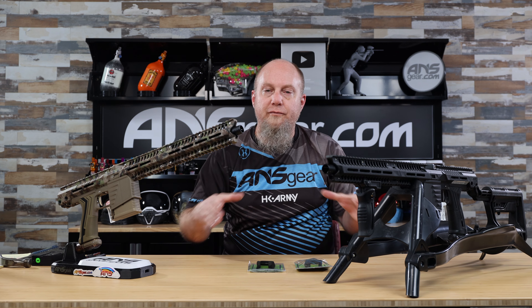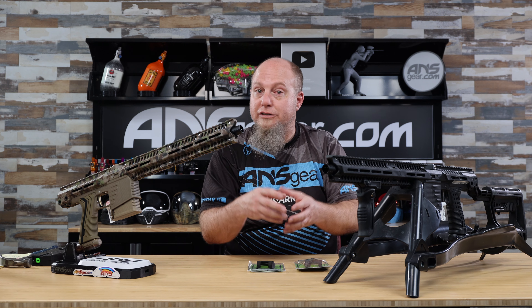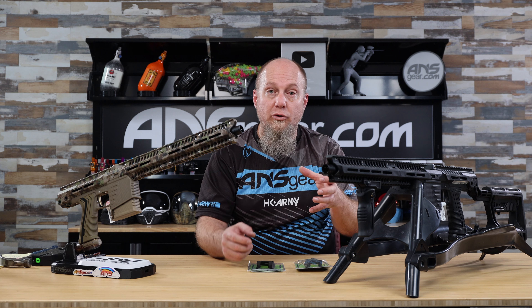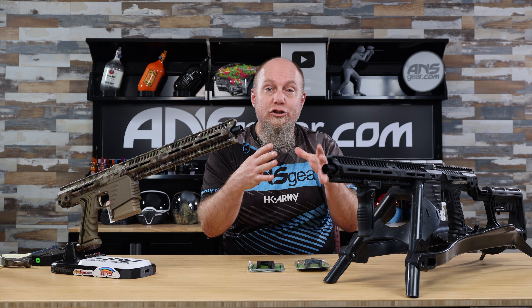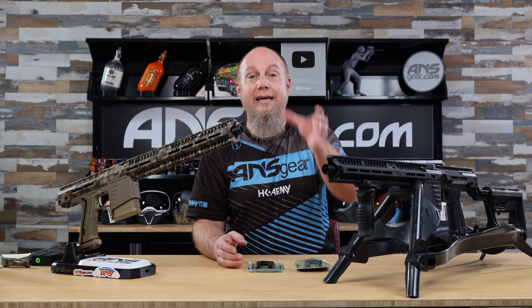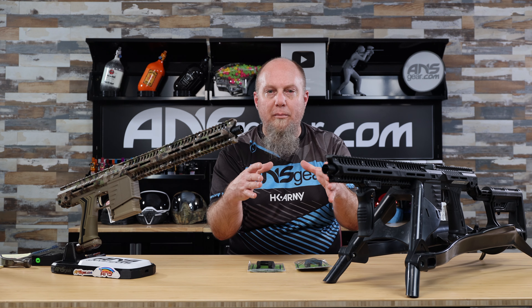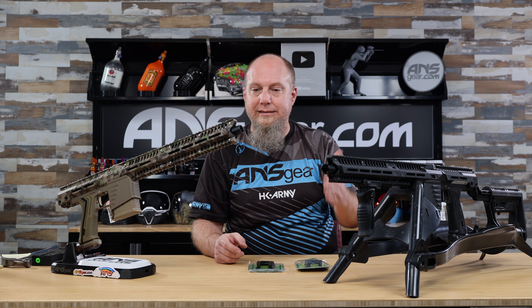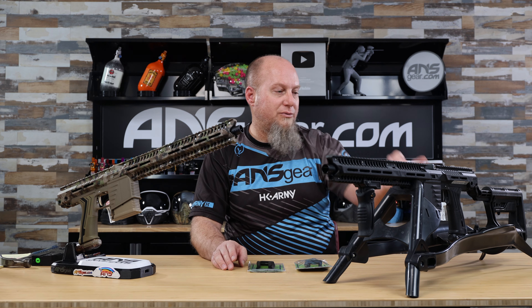We've seen this upgrade on the TIPX already. It's an adapter that goes onto the bottom that helps funnel the magazine into the slot where it goes into the well. So if you're reloading and you're trying to do it quickly, you want to give yourself a larger area that can help get the magazine in quicker — this is a great upgrade for you. It flares out the bottom to give you a larger area to get that magazine in.